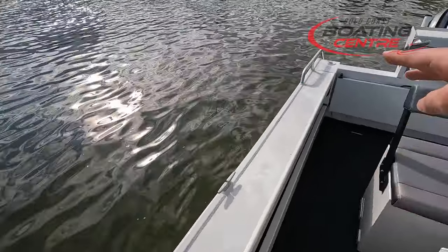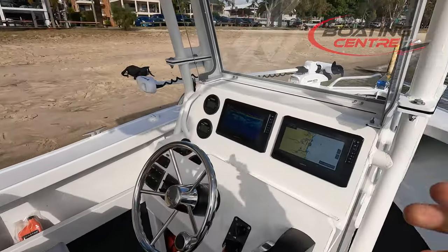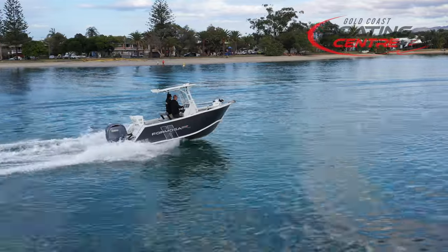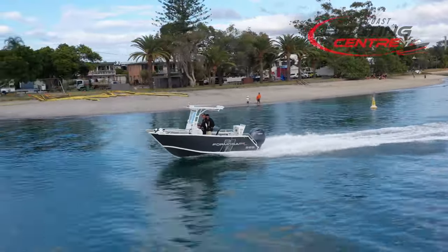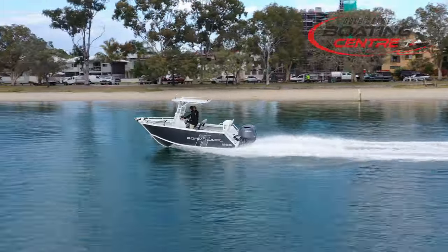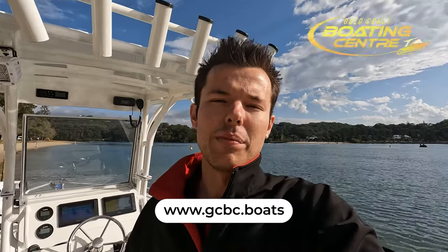We've got the water rod holders from Formosa — one on each side — and a couple more rod holders on the back as well. So a great setup from this customer, packaged beautifully with the Yamaha F-150 four-stroke for maximum power, best fuel efficiency, and of course that Yamaha reliability which just keeps on going. So a great little setup from the 565 Formosa Centre Console. If you'd like to know any more information about Formosa Centre Consoles, or any other Centre Consoles we do at Gold Coast Boating Centre, give me a call — my name is Bailey — or visit our website at GCBC.boats.